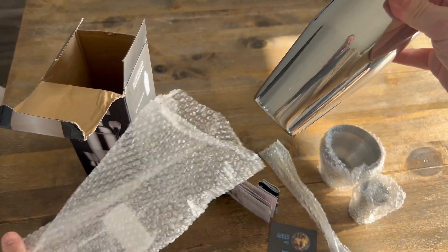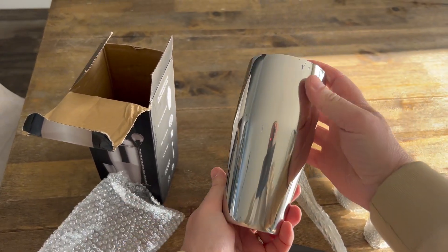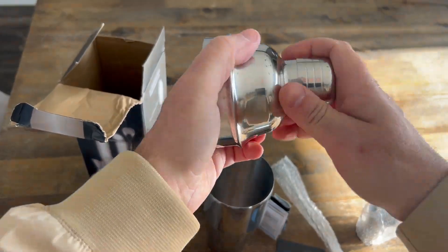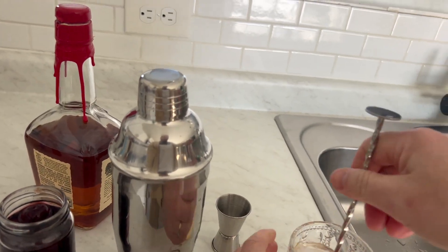In the box it comes with a 24 ounce stainless steel mixer and the airtight leak proof stainless steel lid, so when you shake it it does not spill. It also has a built-in strainer and stainless steel stirring spoon with the screw design.